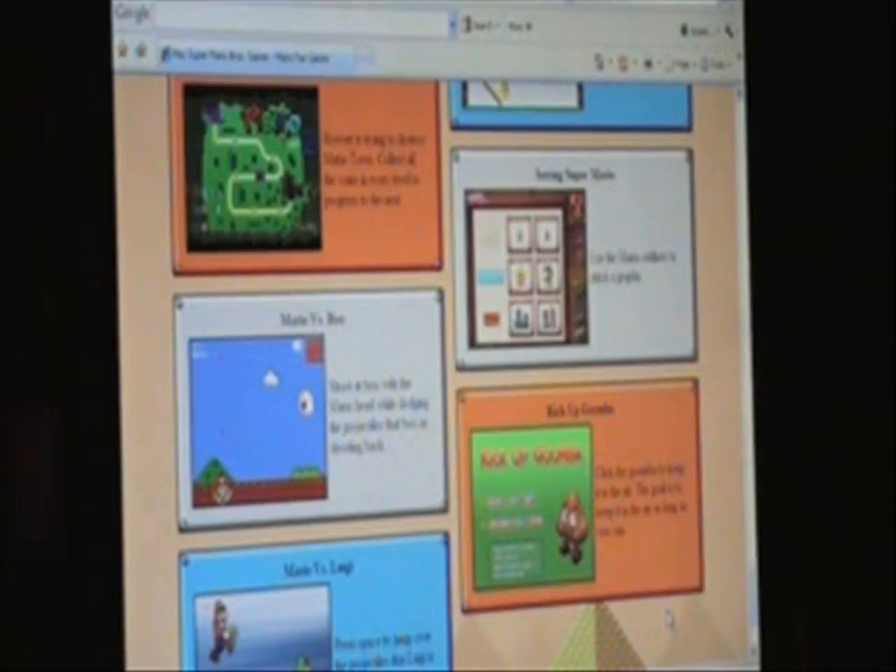Next review is on a game called Sewing Super Mario. All the description says is use the Mario outlines to stitch a graphic, and that pretty much just explains the entire game. But why would anyone make a sewing game for Mario?